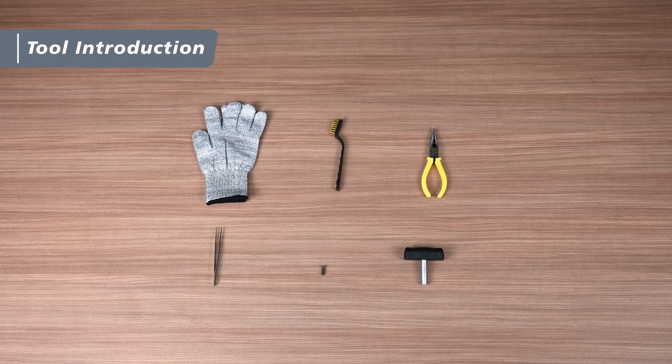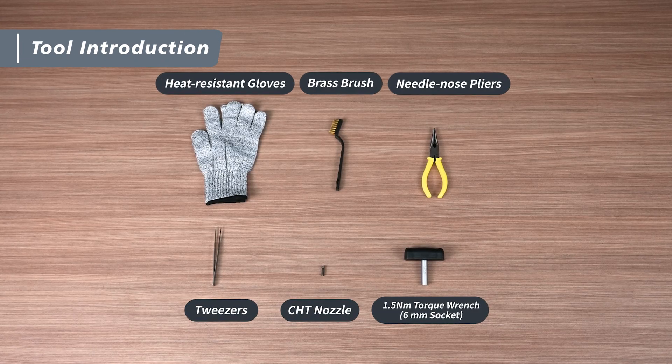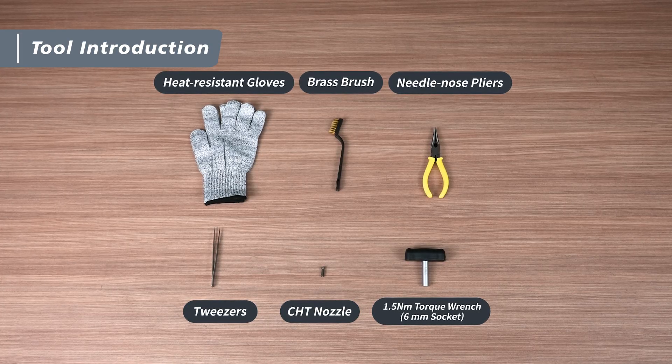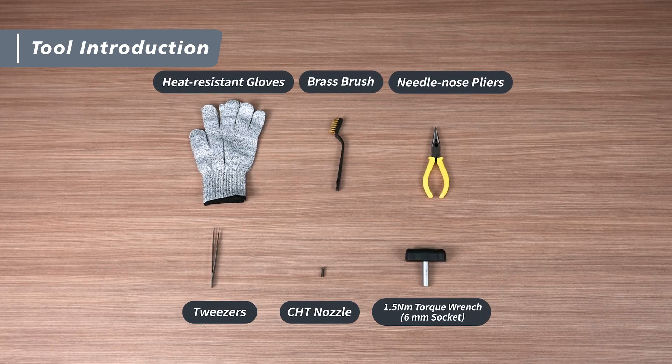The tools we need include heat-resistant gloves, needle nose pliers, a brass brush, a 1.5 mm torque wrench, tweezers, and a CHT nozzle.